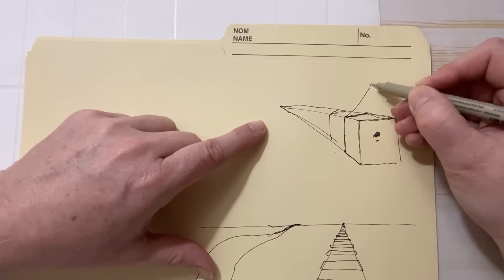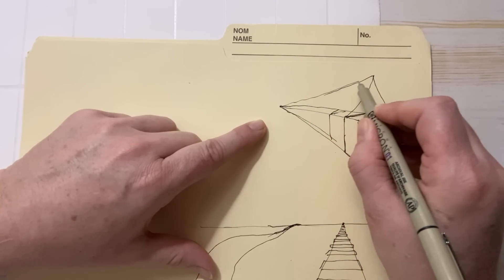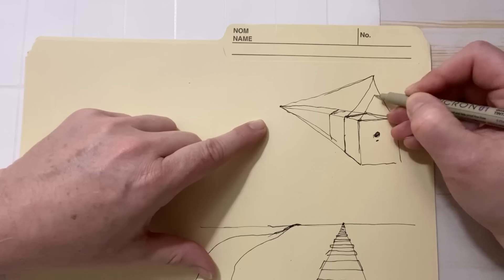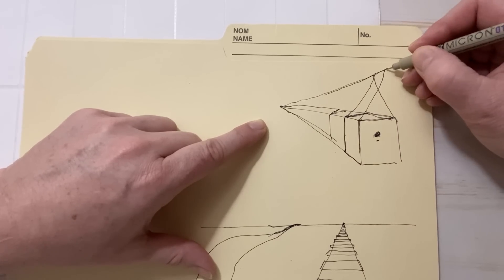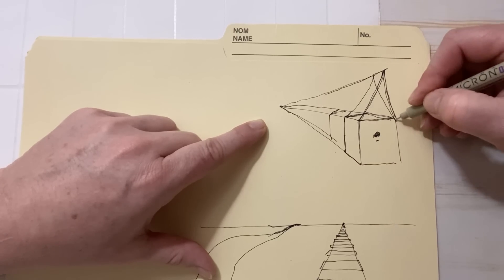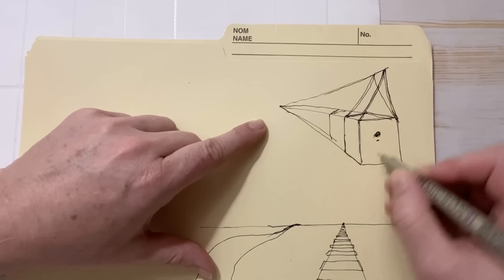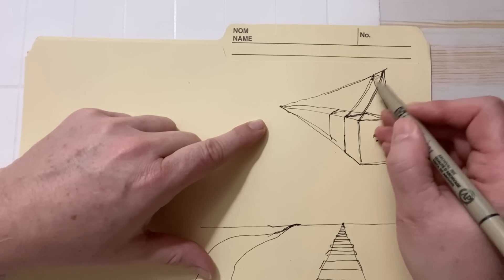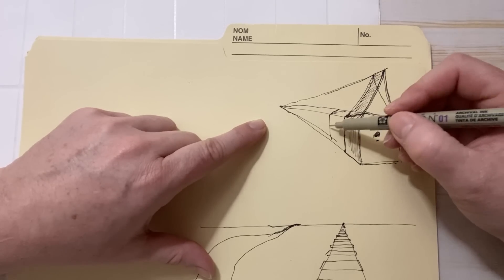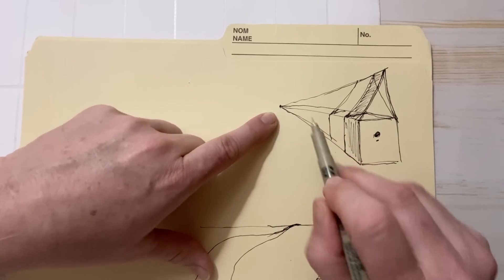Now we have our cube, so we can make our birdhouses as fat or as thin as we want. We have our vanishing point and our three-dimensional box, and then you can put the roof on — the roof would also go to that vanishing point. So this is the front of the birdhouse. It's a little messy right now because we have so many lines, but you can see we've created a three-dimensional box. Here's the roof and here's the side of the birdhouse — you can make it as thick as you want because you've used that vanishing point.